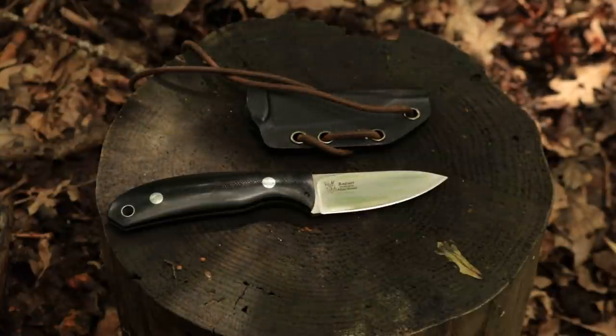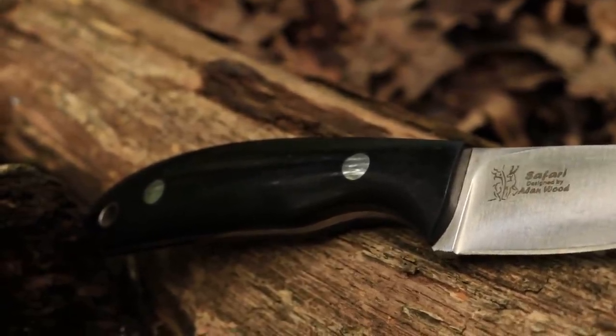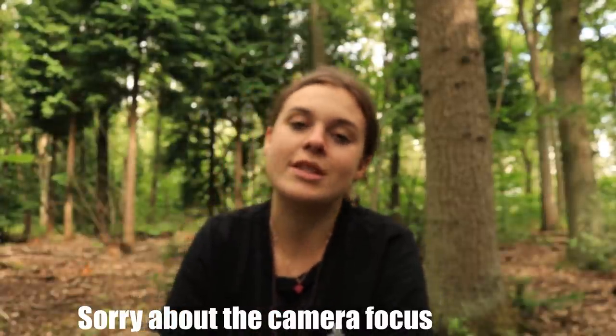I've recommended it to quite a few people on my channel — you know who you are — and a few of you have gone out and bought it and I'm pleased to hear you're really happy with the performance. So this was made by knife maker Alan Wood, an English guy who's been making knives since 1985, so he clearly knows his stuff. The Castrom Safari is designed for hunting. It has a six centimetre stainless steel blade with a hollow grind, it's a full tang blade which makes it very tough, and the G10 handle is water resistant, very comfortable, and very low maintenance.